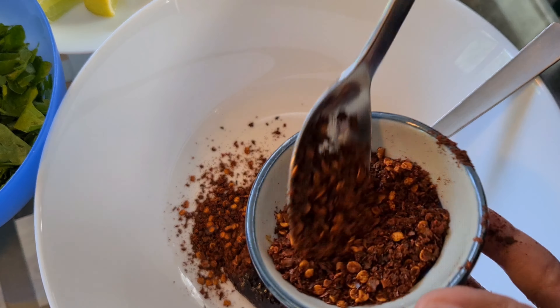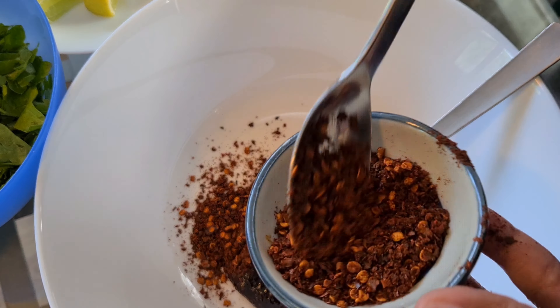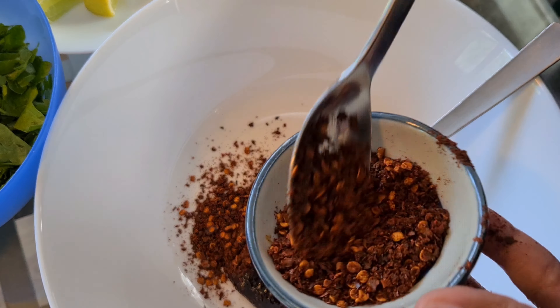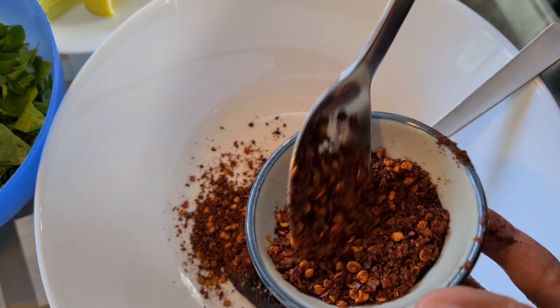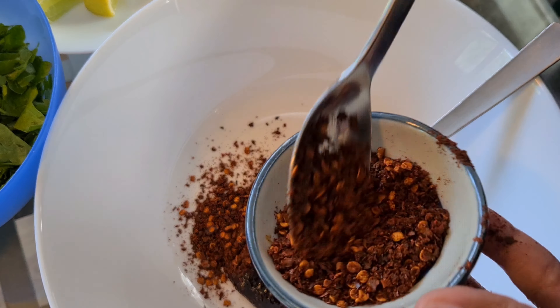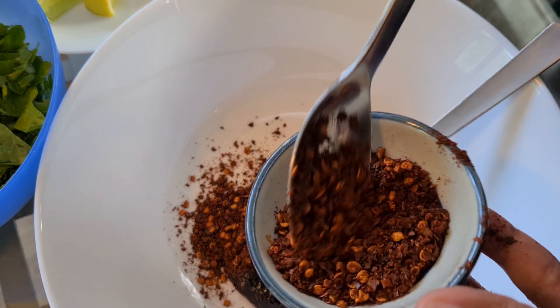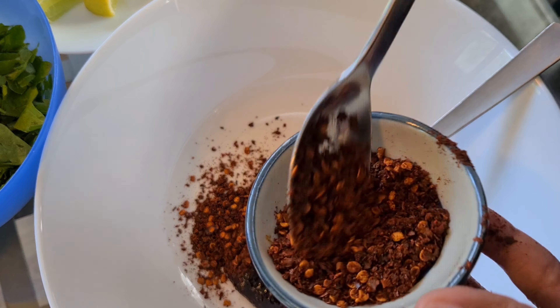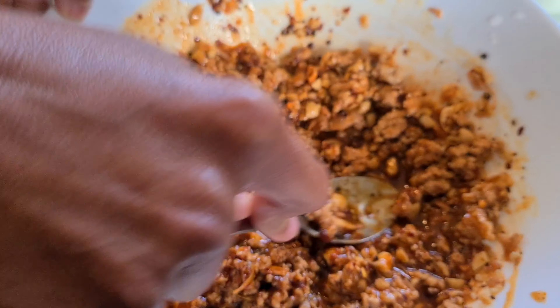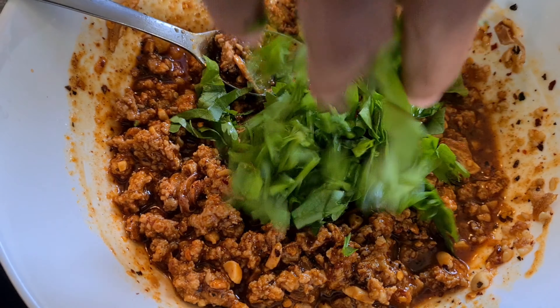And minced pork — put as much as you like. Now you want to mix everything together. Make the minced pork into very small pieces. It smells so good already. The color becomes brown-orange, like tom yum. This is going to be very, very tasty. I like my minced pork to be very small pieces so it mixes well with the soup. Then add coriander, and now it's time for the next step.